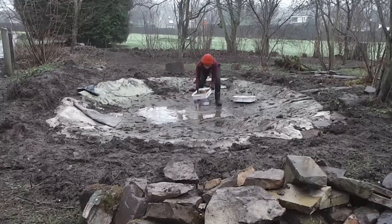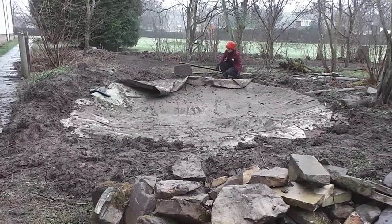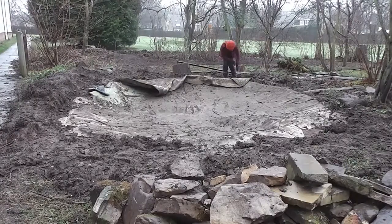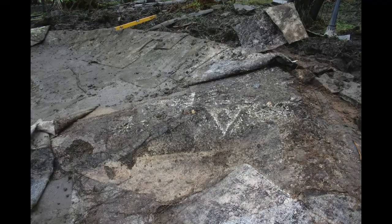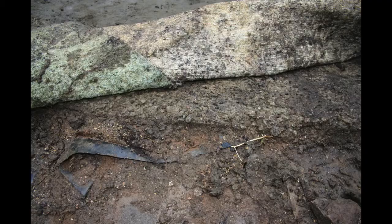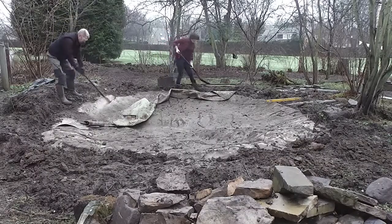After we bailed out the water from the pond, we discovered that it had a concrete base. It's kind of bitty, but that's good. So they've installed a lifeboat launching jetty, and then the original liner leaked, so they put concrete on top of that, which leaked, then they had to put carpet and then another liner on, which apparently also leaked.